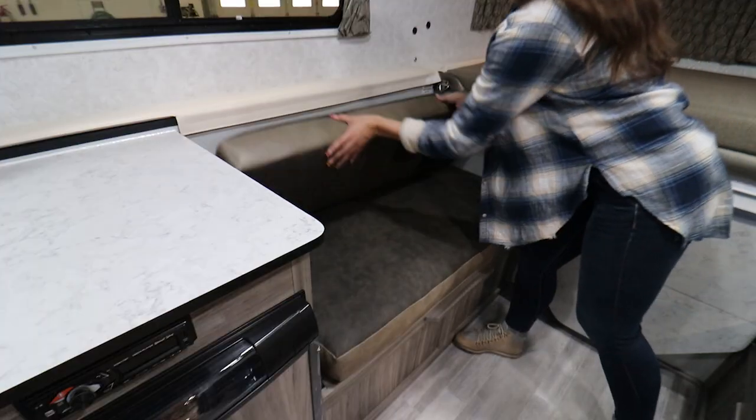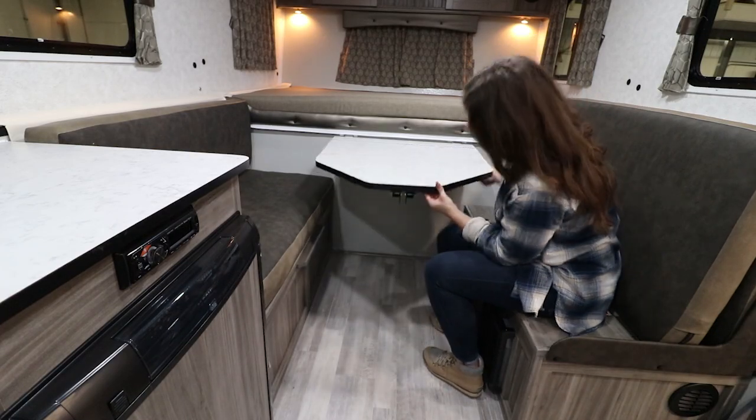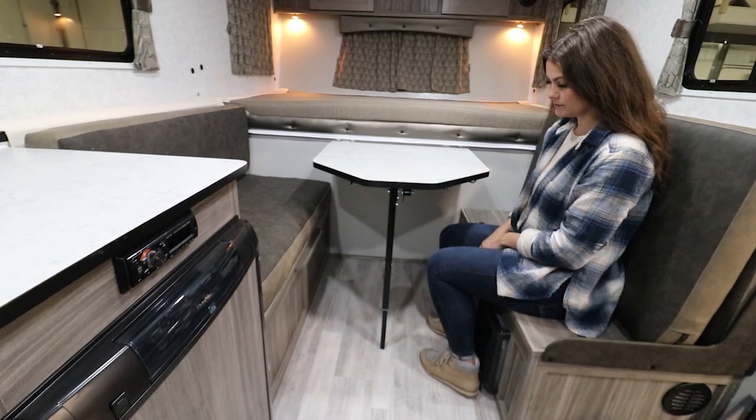To create the dinette area, position the cushions for seating. Raise the table and release the table leg, allowing it to swing down. Pull out the bottom extension on the leg to rest the table in the proper position.